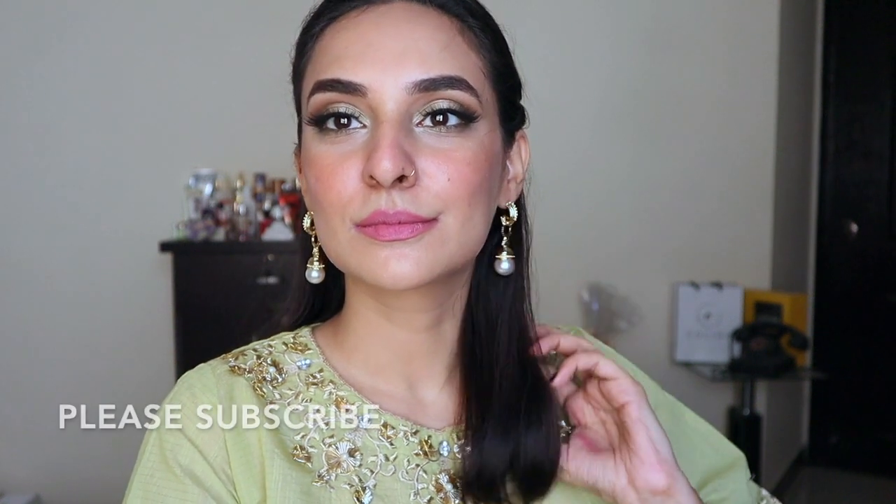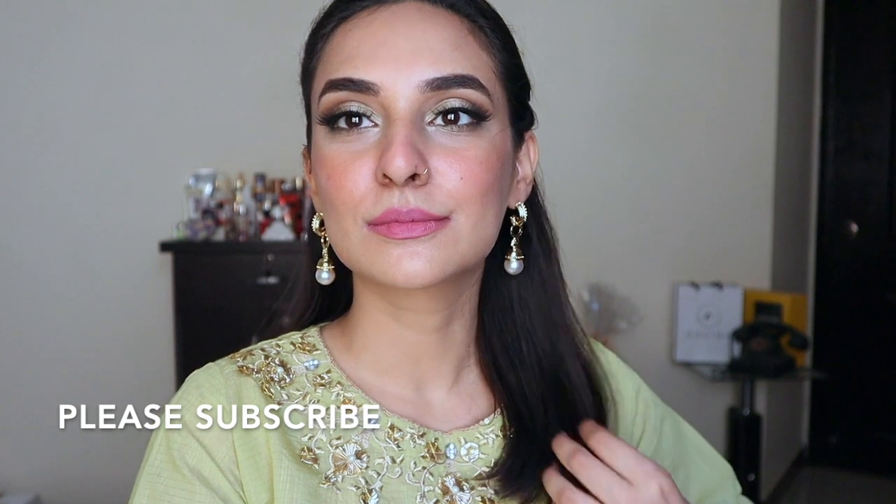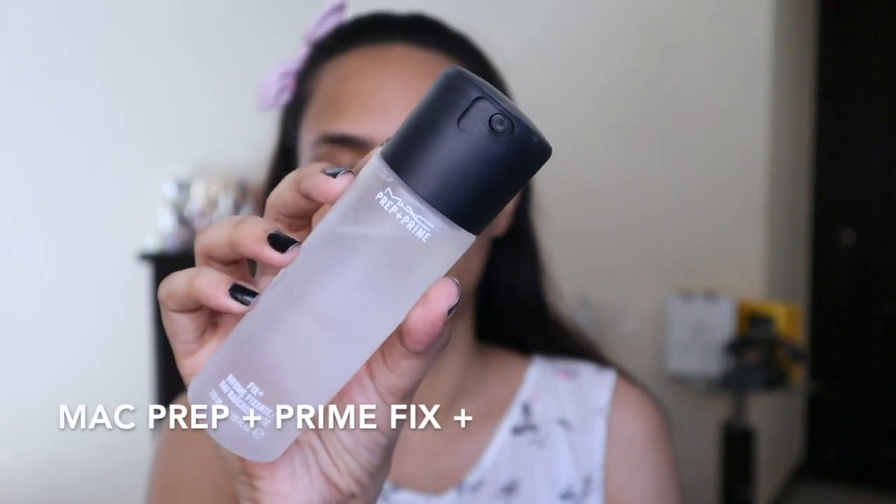Hi guys, welcome back to my channel. In today's video I've created this Eid makeup look. I've tried to keep it as simple as I could for you guys, so if you want to see how I created it, please keep on watching. I'm going to start by prepping my face with MAC Prep and Prime and I'm going to wait for it to dry.